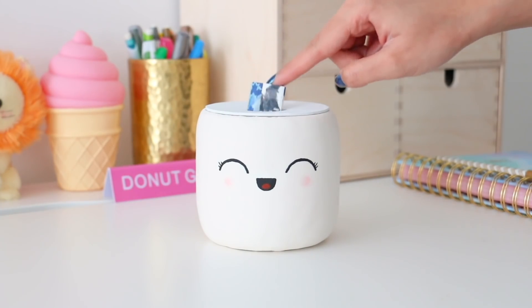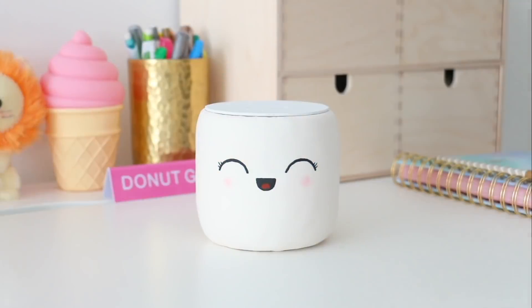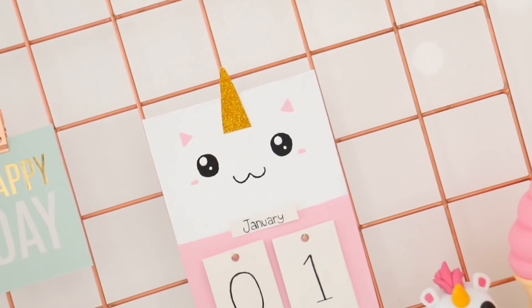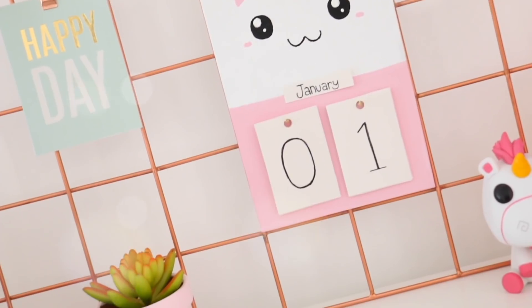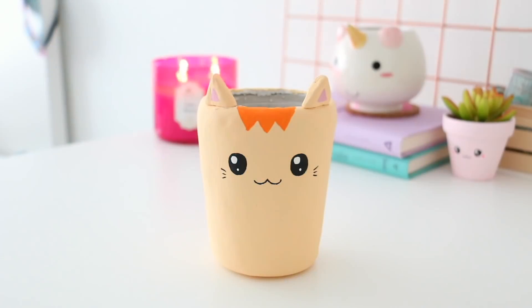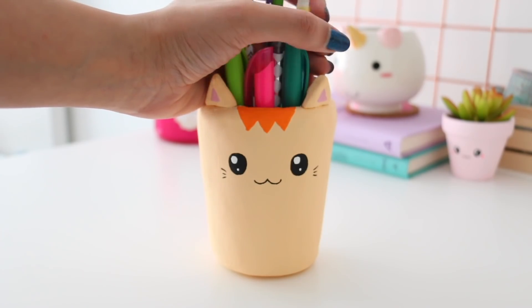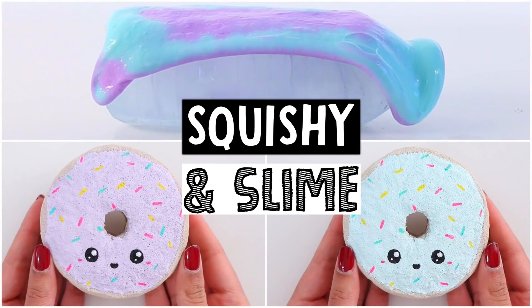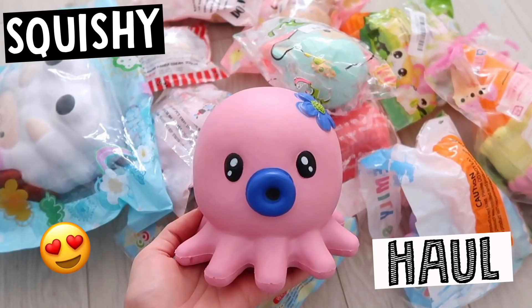Please let me know in the comments which DIY was your favorite. I think my favorite is probably the unicorn calendar — it's very different and unique, and I think it's going to look really cute in my room. Speaking of which, I'm going to be doing my room tour in 2018, so stay tuned for that. I also uploaded two new videos on my second channel: a color-changing squishy and slime video, and my very first squishy package. I hope you all enjoyed today's video — I love you guys so much and I will see you in my next video!